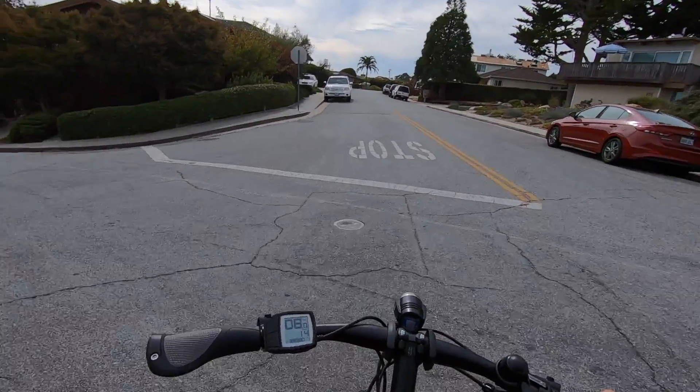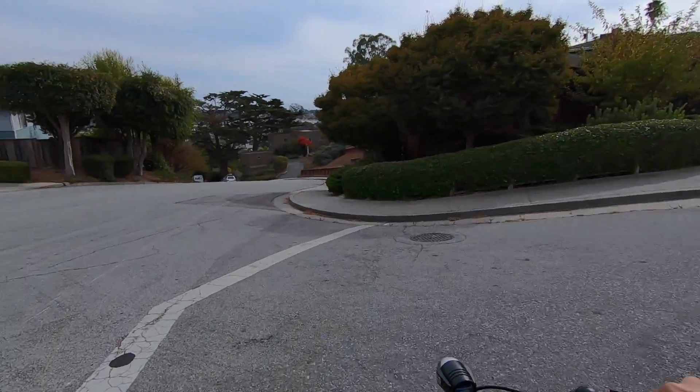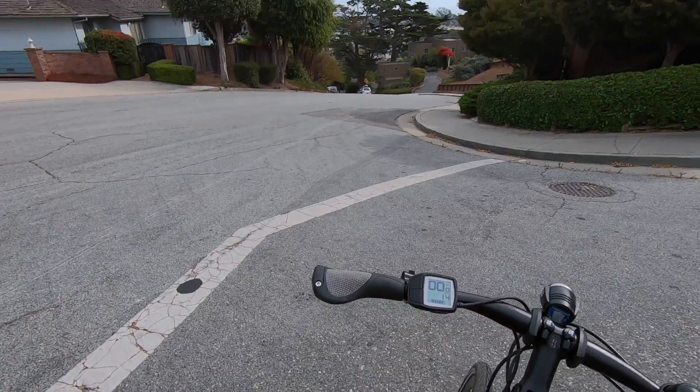How did that go? I don't have my saddle raised as high, so that's making it a little more challenging, but it felt easier. I could definitely feel more help on it.